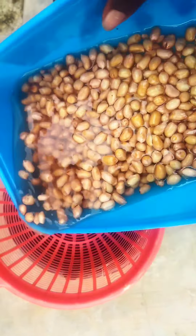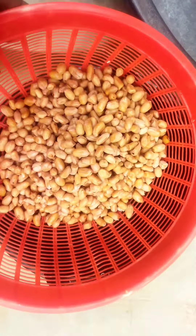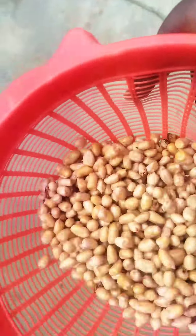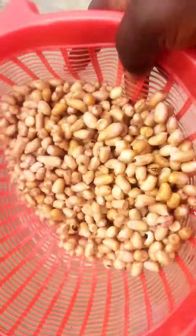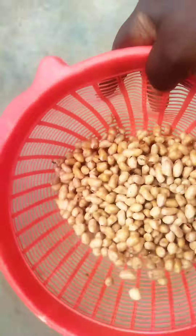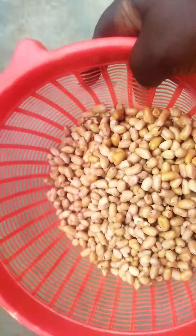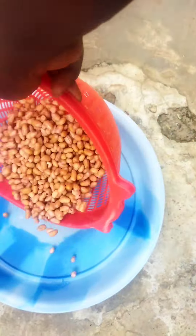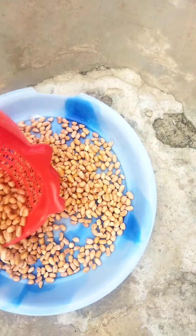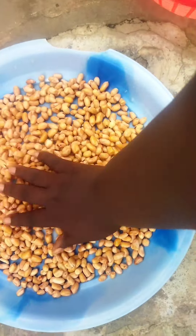At this point I'm draining the water out of the groundnuts. I just shake it out to remove the excess water — try as much as possible to remove all the water. Then I pour them onto my tray to sun-dry for about two hours.